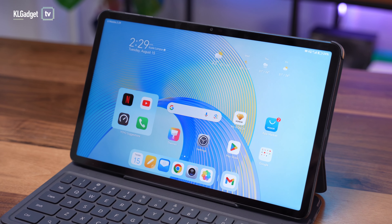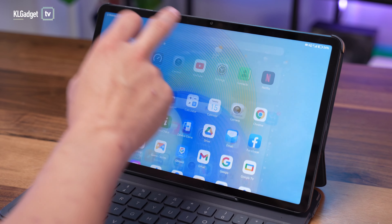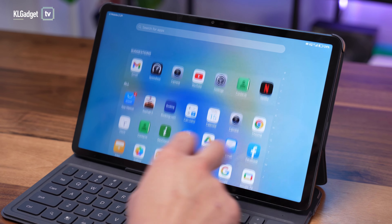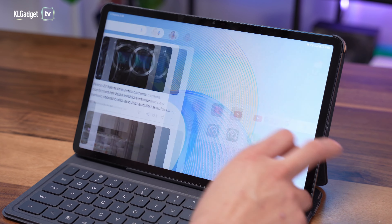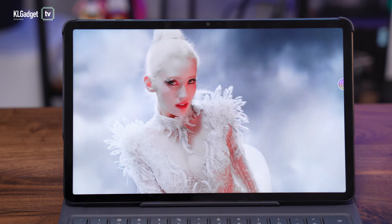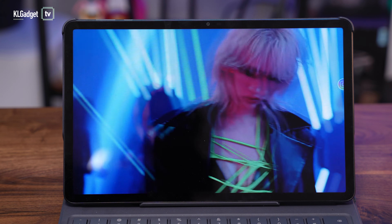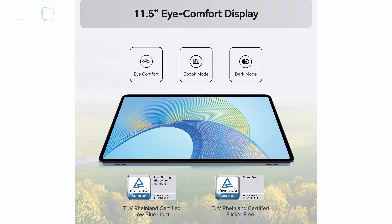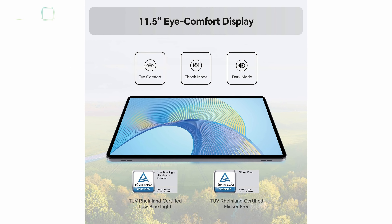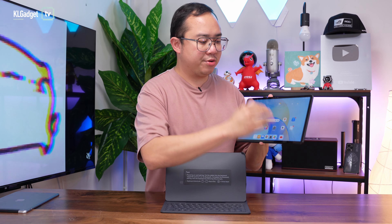As an IPS display, this is a very nice display and I definitely do not miss AMOLED displays at all, although I wish there was an AMOLED display on this one. But for the price of RM1,099, I'm not going to complain at all. This is a very good quality IPS display with good contrast, viewing angles, and great colours. And this display happens to be TÜV Rheinland certified for low blue light and flicker-free, so if you frequently use a tablet in low light, this will definitely take care of your eyes.